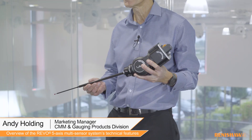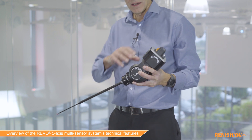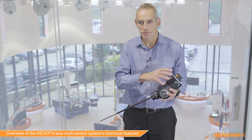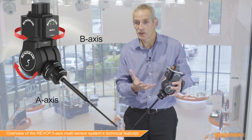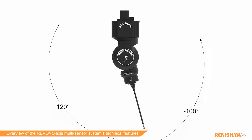In this video we're going to take a quick look at the basics of how Revo and its 5-axis multi-sensor system works. Here we have the Revo head itself, which has a cable feed to it through the machine and also an air supply for its air bearings. We have a B axis and an A axis: the B axis rotates continuously and the A axis rotates from minus 100 to plus 120 degrees.